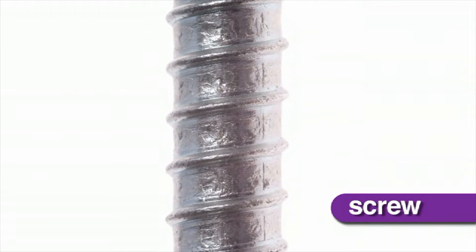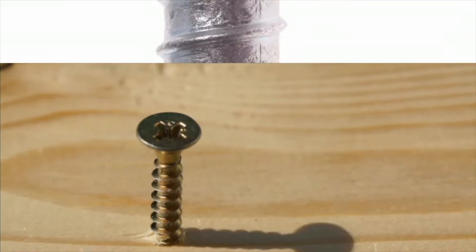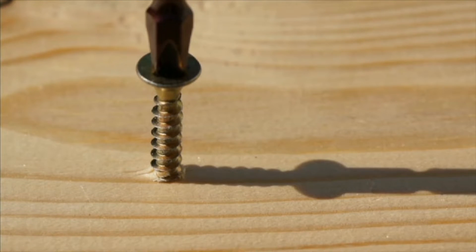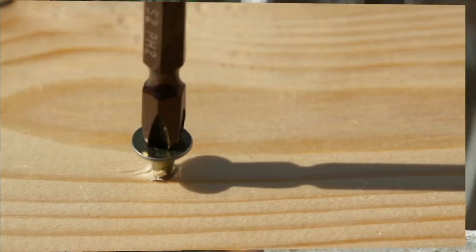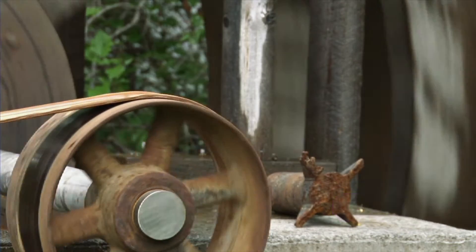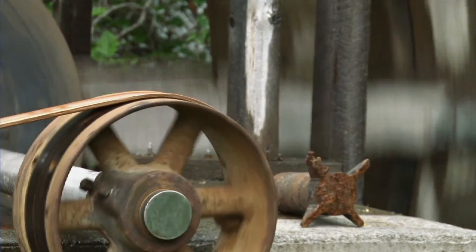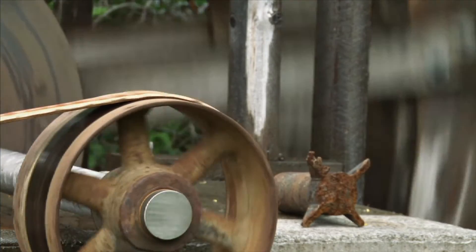A screw is an inclined plane wrapped around itself. Turning the screw can make it go up or down. A pulley is a simple machine. It combines a belt, rope, or cable over a wheel to help lift, lower, or change the direction of something.